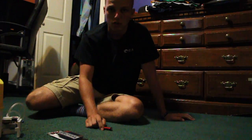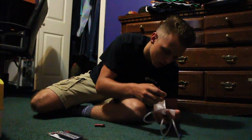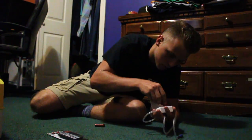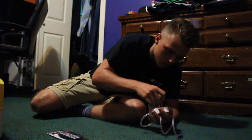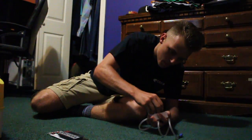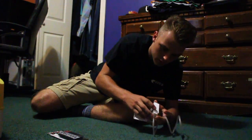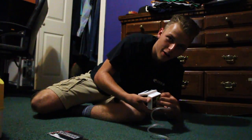Alright guys, so right now I'm going to show you how to set this up. First, you've got to have two AA batteries to turn the bubbler on. Let's see if she works — oh yeah! Put them in the right way and we're good.